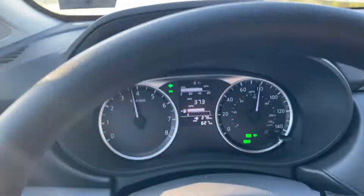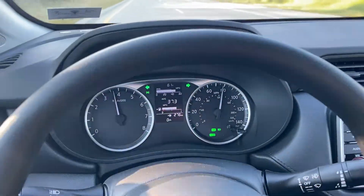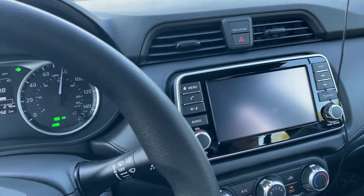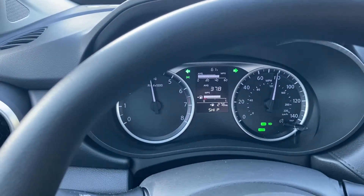I never had problems like this with my 2020 Versa — only this 2021. And now the head unit appears to be dead.